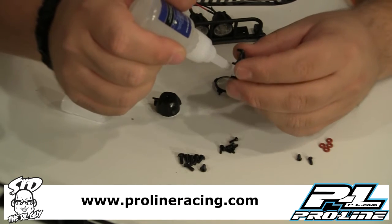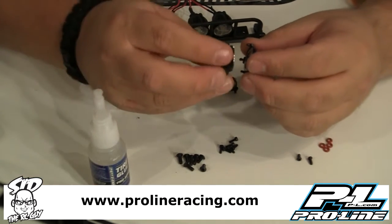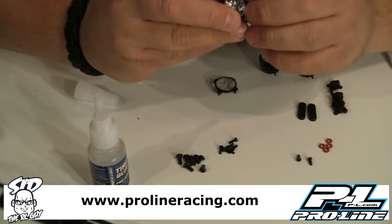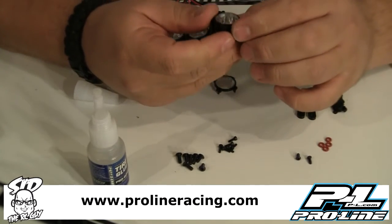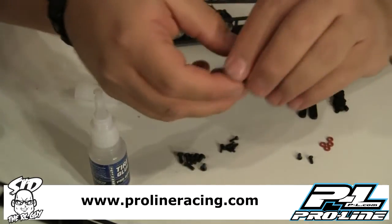Just put a little dab on each prong — this makes it so the lens sits in nice and securely. Once you get everything lined up, go ahead and push it in. Snap it all together nice, because it does hold itself together somewhat, but the glue gives you extra security so the lenses aren't going to pop out. Simple as that — you just push it in like that.